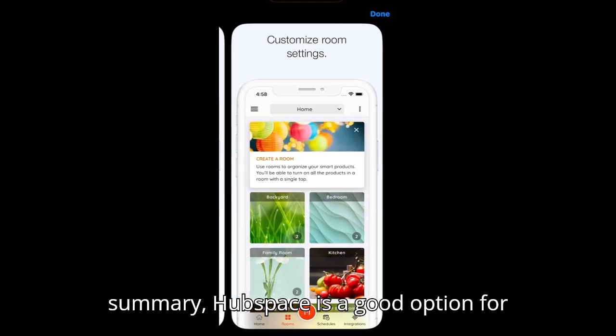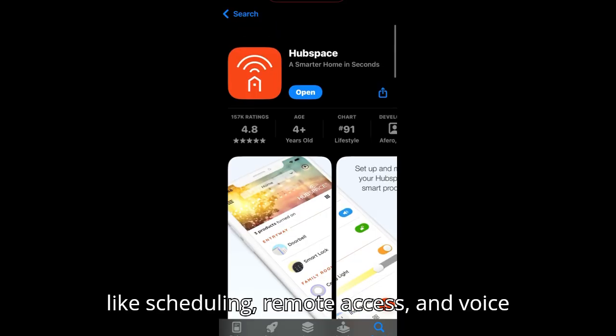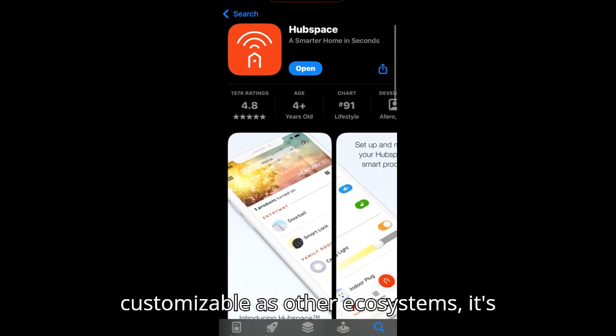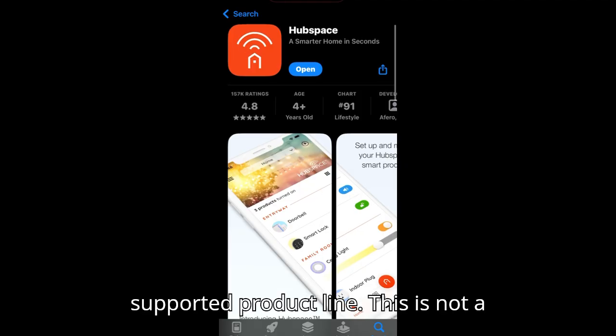In summary, HubSpace is a good option for users looking for a simple, easy-to-use smart home control app with core features like scheduling, remote access, and voice assistant support. While not as customizable as other ecosystems, it's reliable for basic automation needs and works especially well within its supported product line.